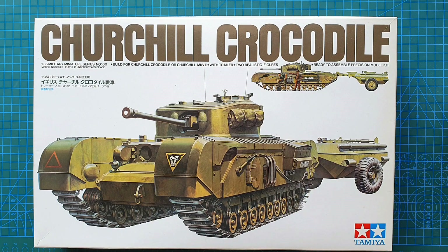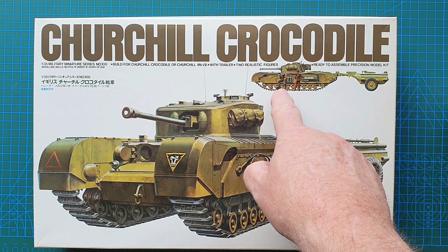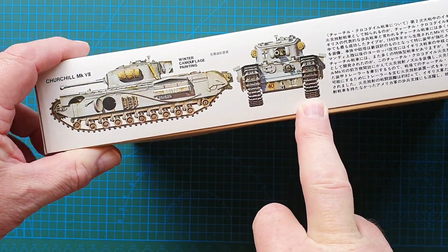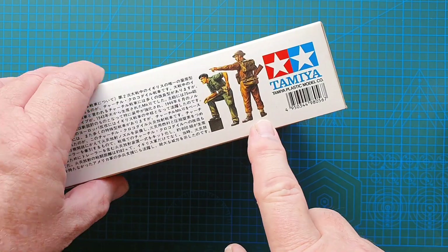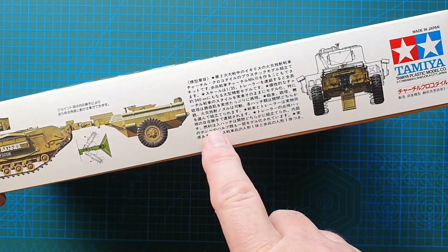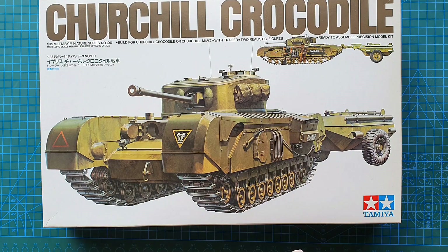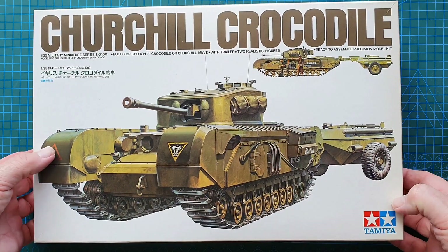It's a standard Tamiya white box with a profile picture of the Crocodile and the two figures you get — one tank commander figure and one British infantryman. On the sides you'll see the Churchill Mark 7 by itself in winter camouflage with your two figures, and on the other side the Churchill Crocodile in profile with a little bit of history and a rear view of the trailer. Really nice artwork — I do like the white box.